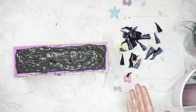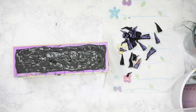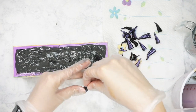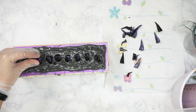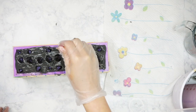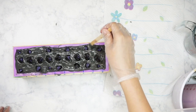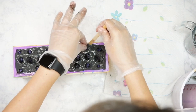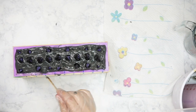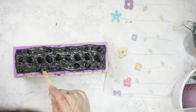Once I was happy with the top it was time to add in the embeds. I have large, medium, and small, and I've already marked out on my mold exactly where my cutter is going to hit, so I can try to avoid cutting through the embeds when it's time to cut the soap. I placed them wherever I thought they looked pretty, then used a little popsicle stick to push the soap back up around the embeds. This helps secure them, and since the tentacles are coming out of the water I wanted it to actually look like they were emerging — not just pushed in. When something's coming out of the soap it leaves a trail along the top, so I wanted to make that more realistic.